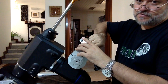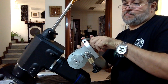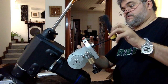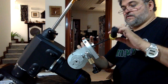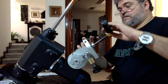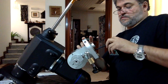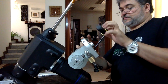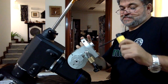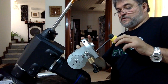Vamos a buscar una de las roscas. Y nuevamente, antes de apretar estos cuatro tornillos, vamos a asegurarnos de que las bases estén hasta el fondo. Así que ahorita nada más estoy apretando — vamos a que toque el fondo.